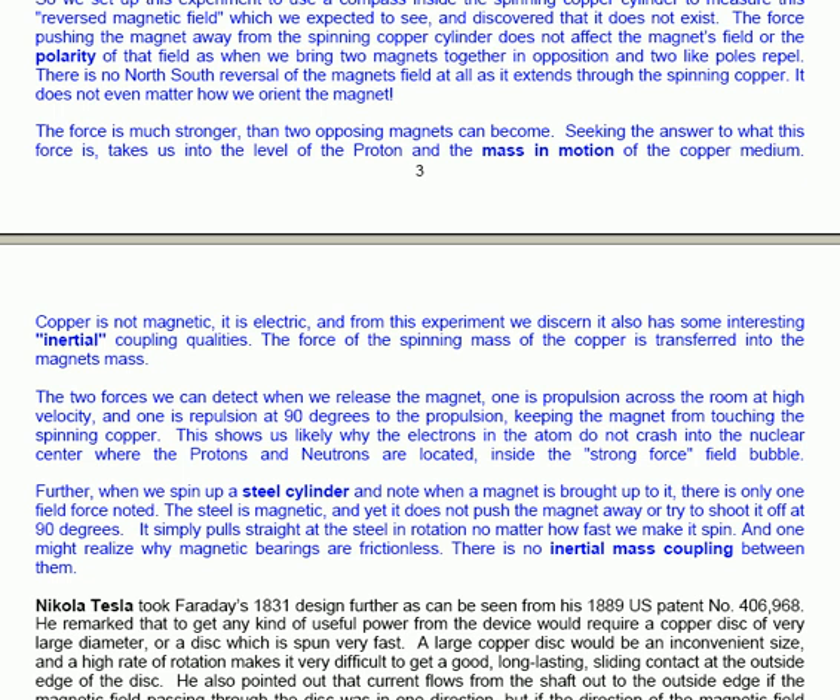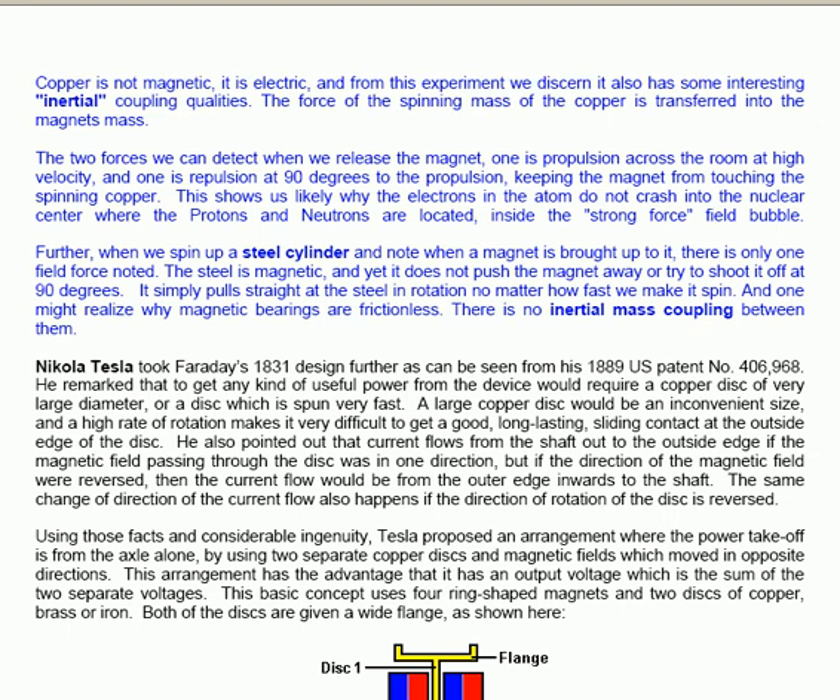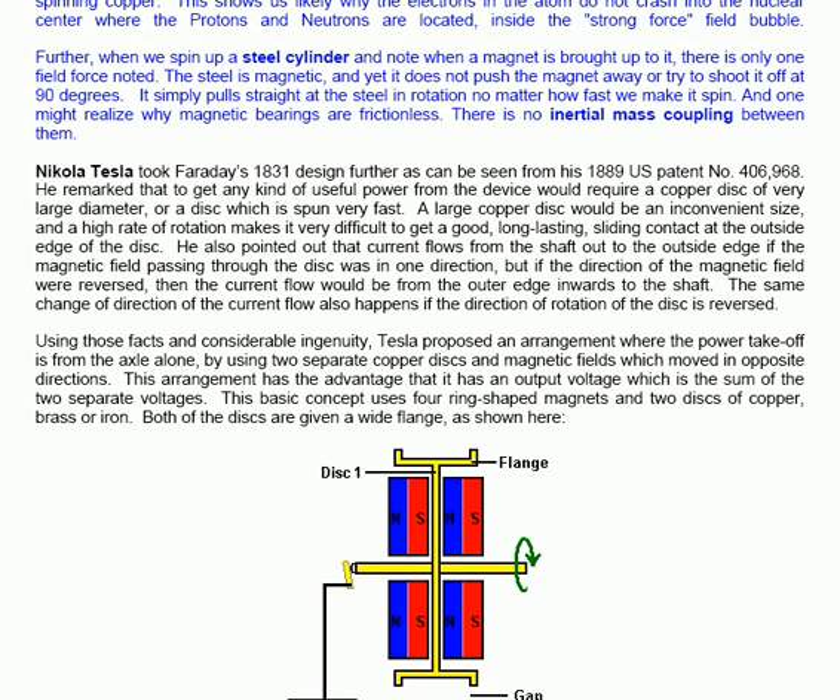Nikola Tesla took Faraday's 1831 design further, as can be seen from his 1889 US patent number 406968. He remarked that to get any useful power from the device would require a copper disk of very large diameter, or a disk spun very fast. A large copper disk would be an inconvenient size, and a high rate of rotation makes it very difficult to get a good long-lasting sliding contact at the outside edge of the disk. He also pointed out that current flows from the shaft out to the outside edge if the magnetic field through the disk is in one direction, but if the direction of the magnetic field is reversed, the current flows from the outer edge inwards to the shaft. The same reversal happens if the direction of rotation of the disk is reversed.